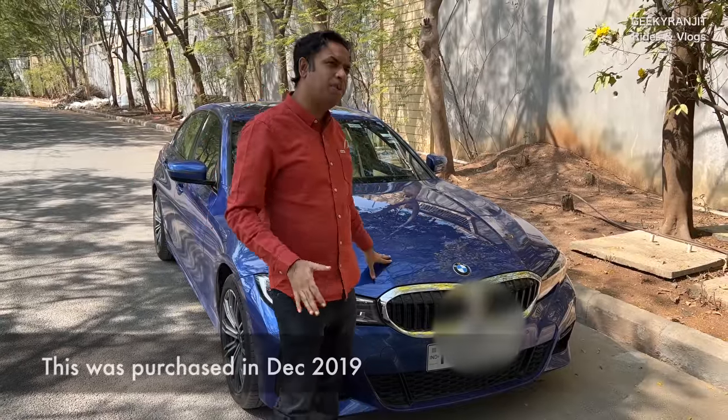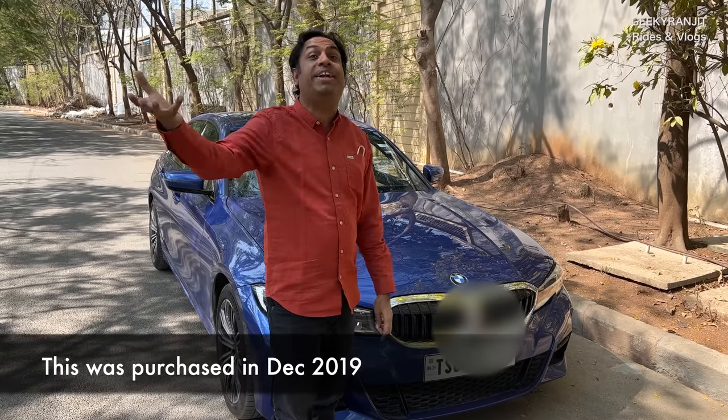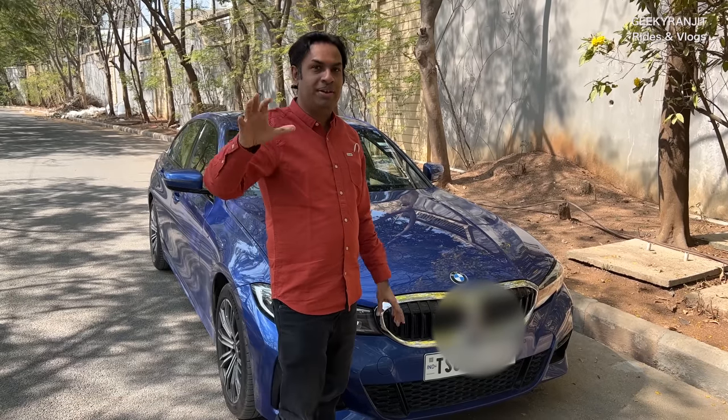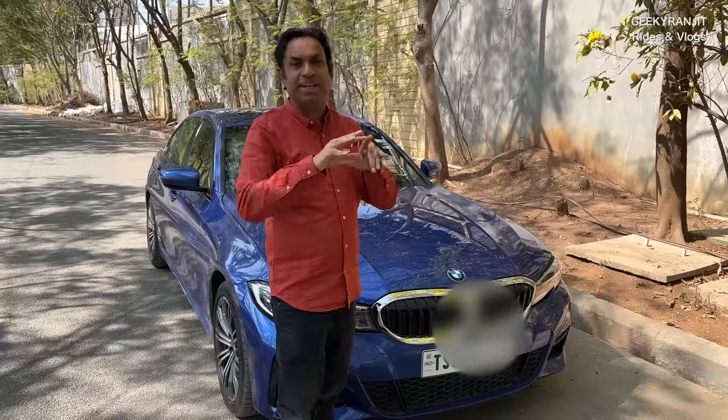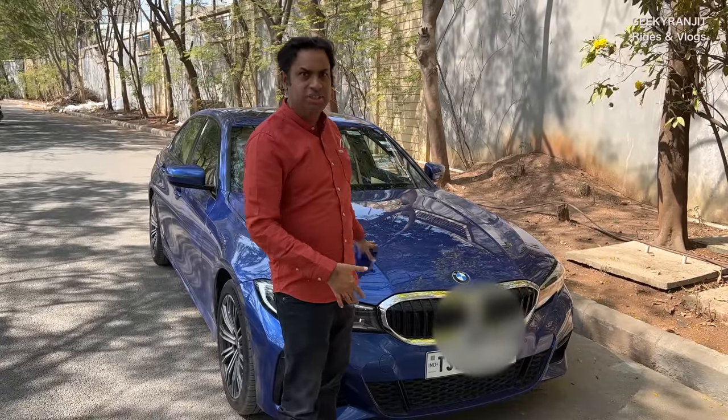I purchased this in December, so it's completely two years now. This is technically known as the G20 — people who are technical call it BMW G20, and this is the latest one in the 3 Series as of now. I don't think there's a new one coming.